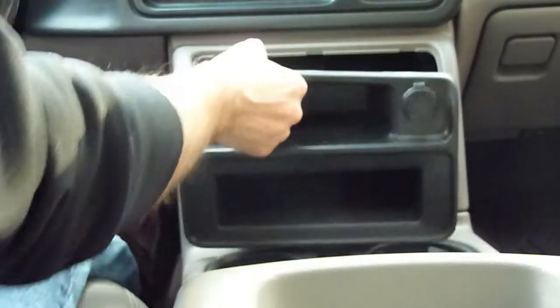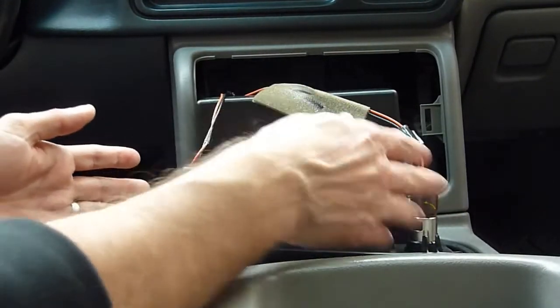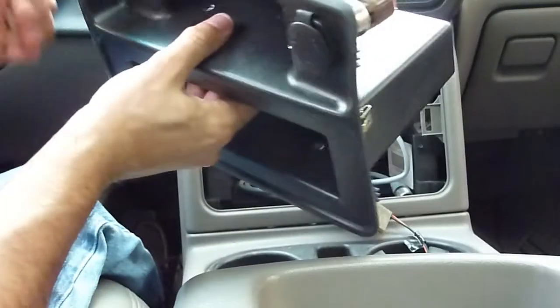So what I'll do now is just remove the bezel. I'm just going to squeeze it down between the two trays here, as you can see, and just kind of pull it out — it just pops out. As you can see, there are two connectors that need to be removed, one for each of the cigarette lighter ports. And those just squeeze and come out. Then this is free to set aside.